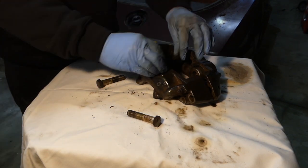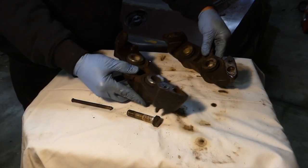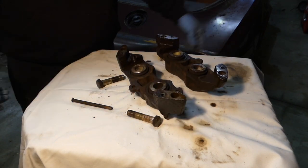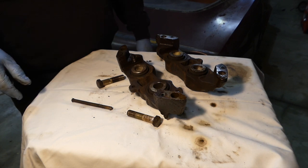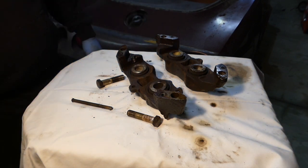Now taking these halves apart, I can clean around on the inside. I'll just take a wire brush and some brake cleaner fluid and just clean these as best I can, because we will be painting these later.